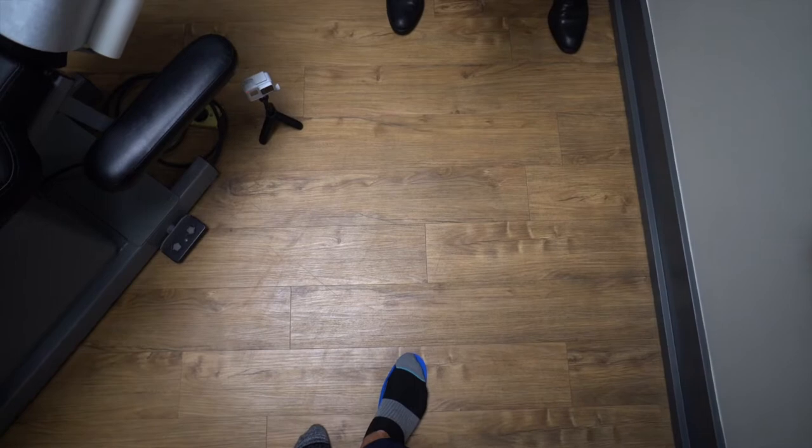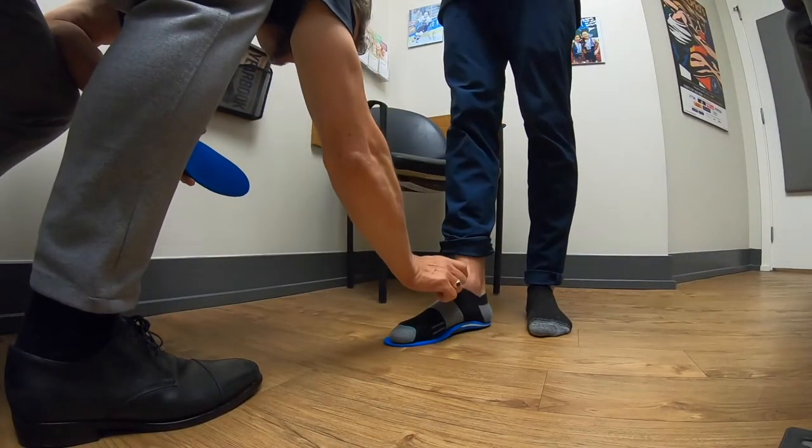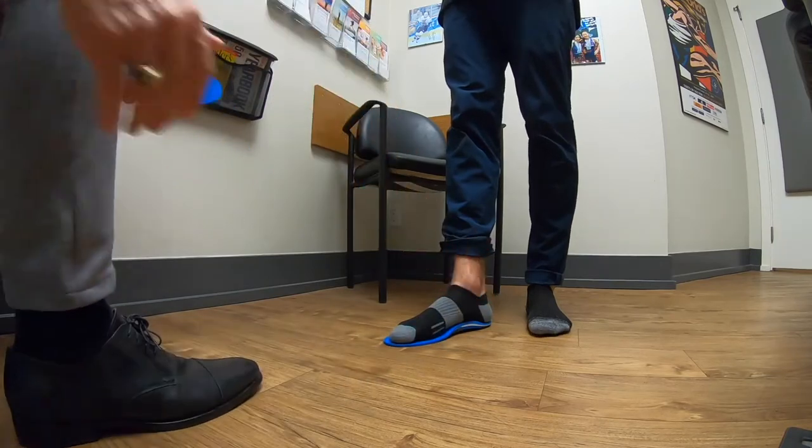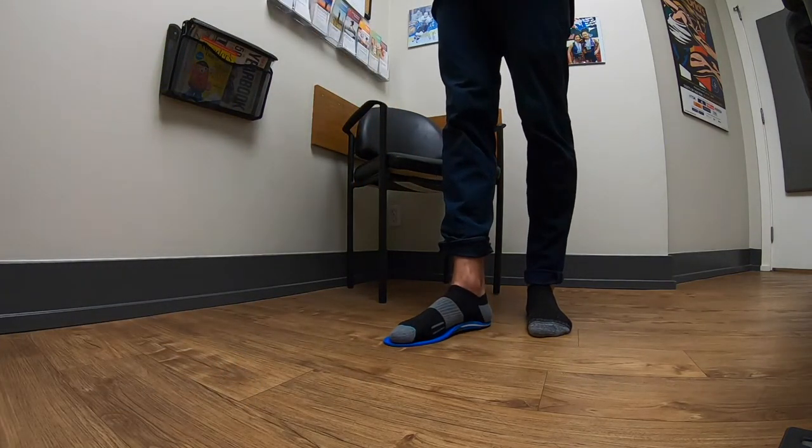So with the orthotic on, step back onto it — you've got a lot more support. You're more unstable without it. But the most important thing is that your talus, which is sticking out right here, is dropping less into the ground now.